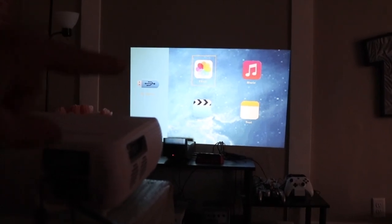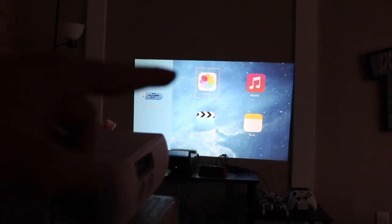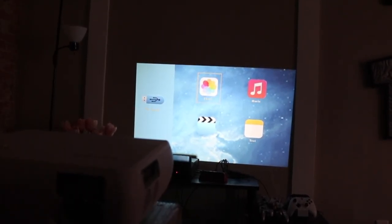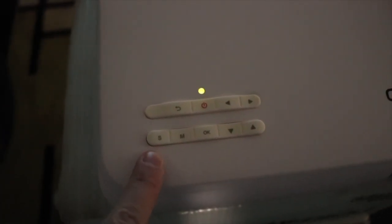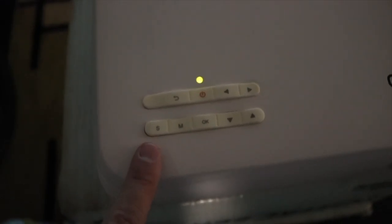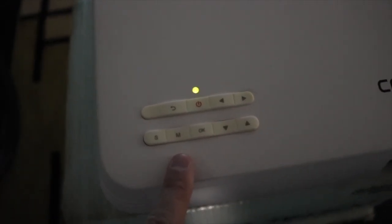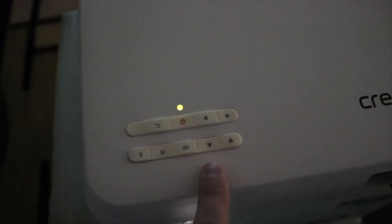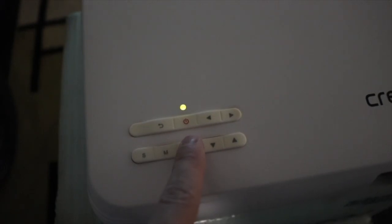Here we are with the projector screen. As soon as you turn it on, you get this menu which has photos, music, movie, and text — kind of like iPhone icons. You get a couple of different options. If you hit this button, this is your input, basically the source of where you want to get your video from. This is the menu where you can change all the different settings. This is the select button, and these will change the direction of the selector. That is the power button to turn it on and off, and this is the back button. Pretty straightforward.